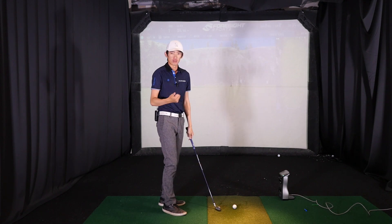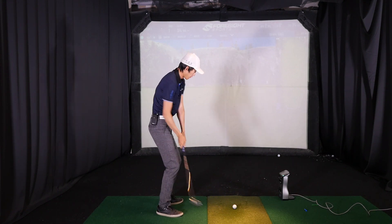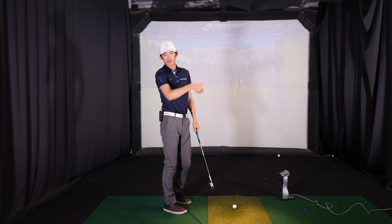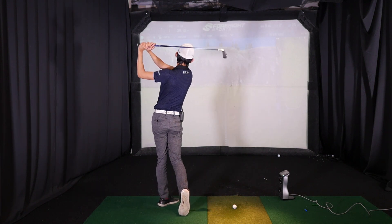So we've talked about the grip, the setup, the backswing, the downswing, and we've gone all the way to finishing with a long extended finish with long arms and the club facing the screen. So now we're going to go into the full finish where you see most players finish.